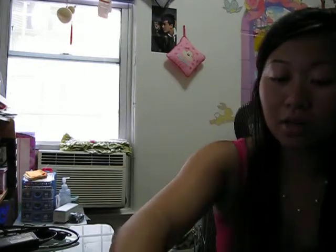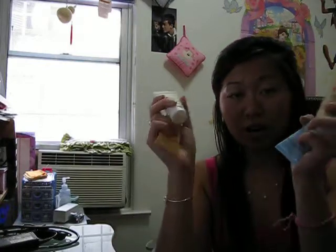It comes with a brush for your body — a body brush. It also comes with four kinds of scrubs: one for your body and three for your face.